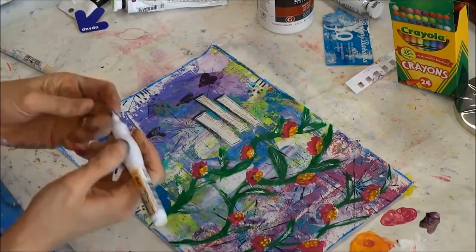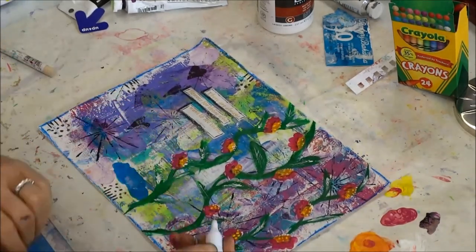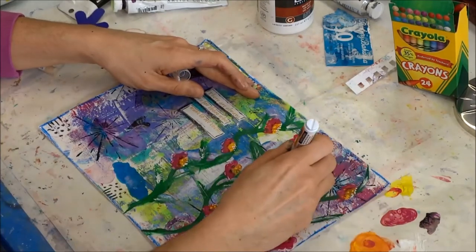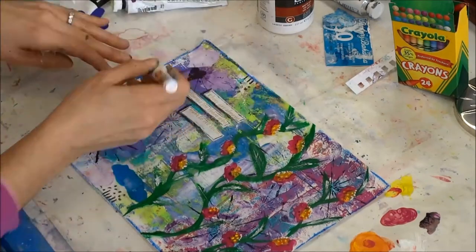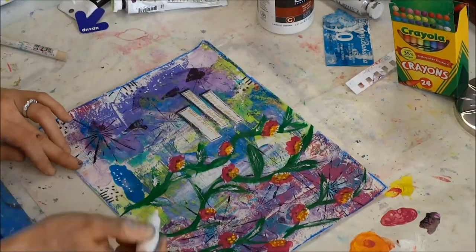Now I've got a Bic white-out pen, and I just want you to see how awesome these look — they will look just like a paint pen. See how amazing they look!